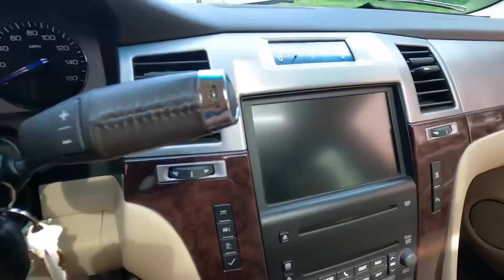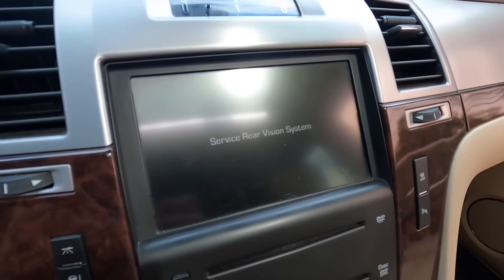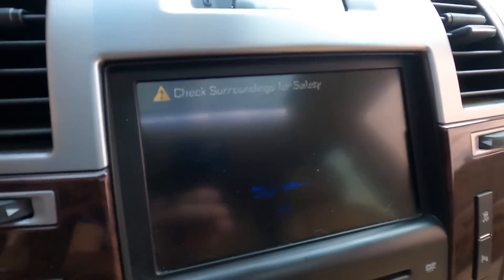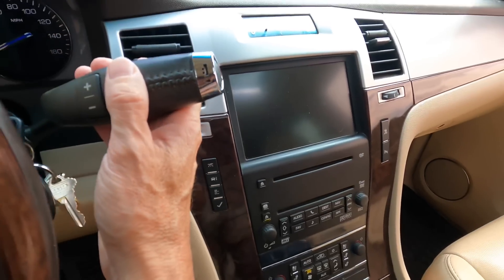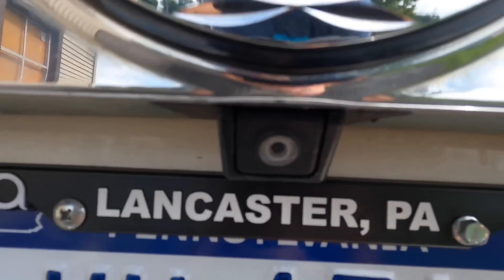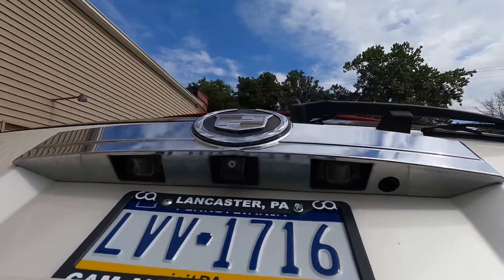Here's one more thing we need to address — the backup rear-view camera. It comes on and works for a certain amount of time, then cuts out. There might be some interference with wiring. Before replacing it, there are things you need to check first, which may make it easier to diagnose the problem. Here's the camera itself, right below the emblem on the rear hatch.